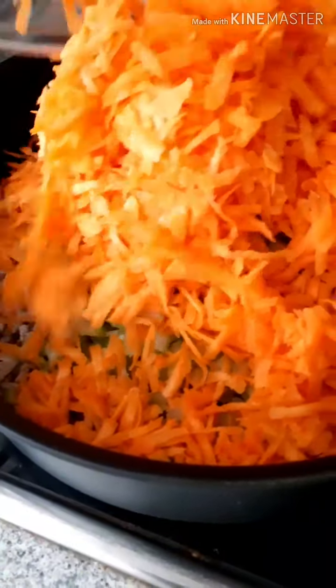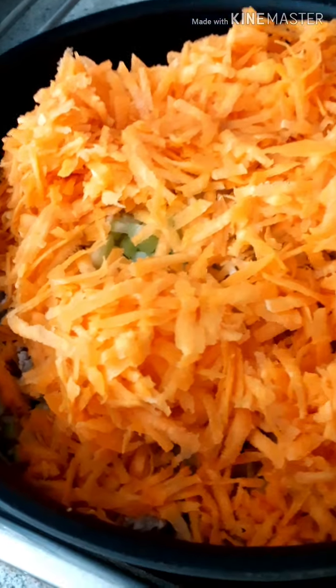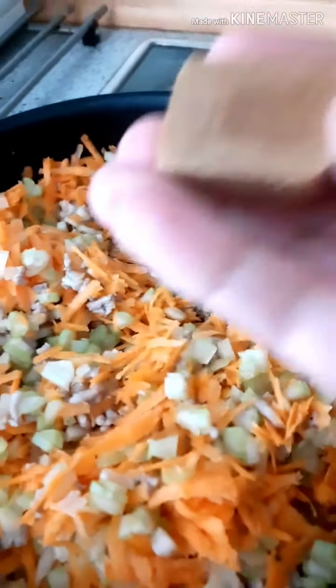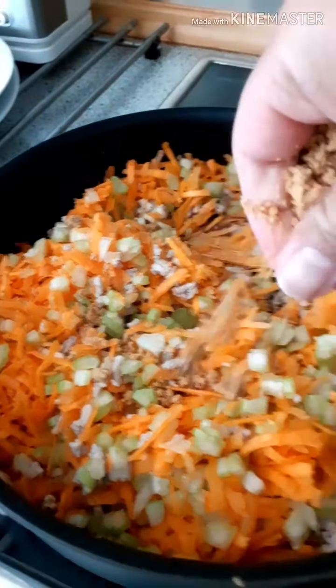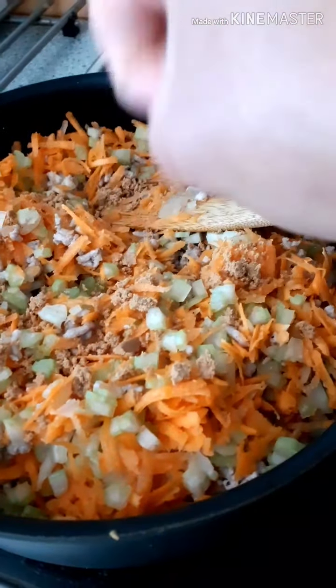Add everything at the same time. Now there's a lot. We'll be doing this — I also have these pork cubes and I do like this. I have washed my hands, so I mix it in like this. It gives a little more taste.